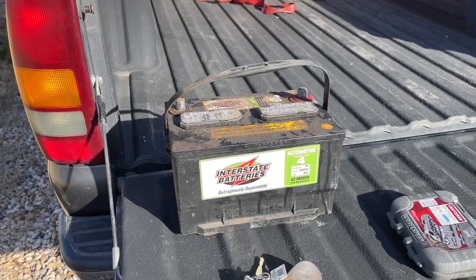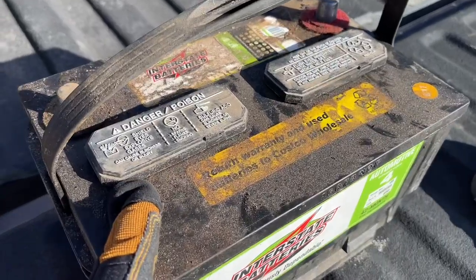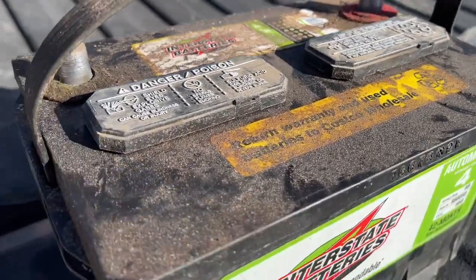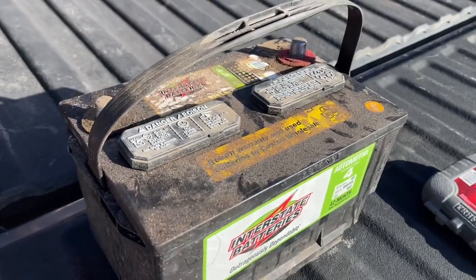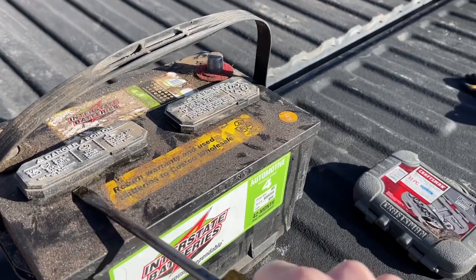Hey guys, Danny Johnson here. Today we're looking at this battery — particularly the vent caps. This is a common question. From what I understand, these batteries are not serviceable, so I would not recommend removing them or trying to add anything.